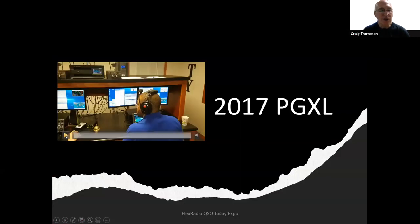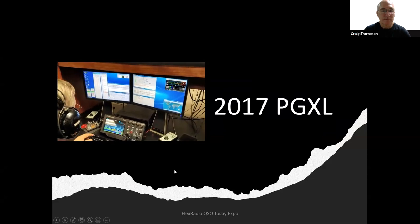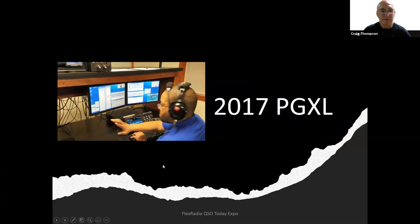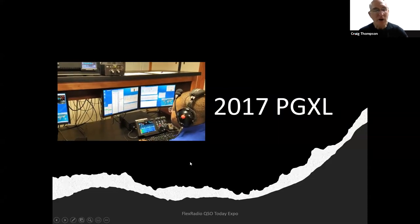Here's the PGXL in use — you can see two operators working together in a CW contest. The left operator was running — calling CQ, working people. The person on the right, CJ, was working a multiplier. He could see his partner's transmissions and would go in between because they're locked out from each other — you can't transmit at the same time. He worked the multiplier and rang the bell.